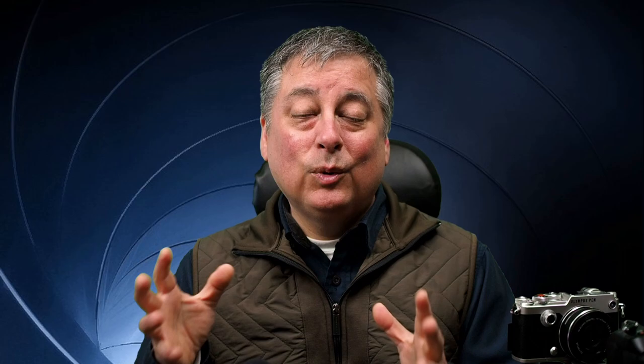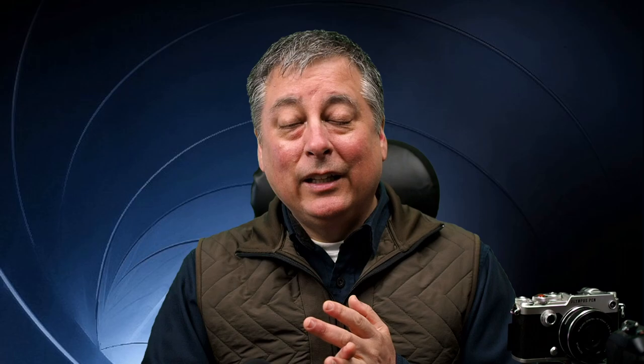There are a couple of caveats with this computational feature. One is it's not available in all cameras. Generally speaking the M5 Mark II and up, the M1 Mark II and up, and the new Olympus OM1 are cameras where focus stacking is a computational feature you can access. Also you need to be using a compatible lens — not all lenses will work with focus stacking. Generally we're talking about the Olympus Pro lenses or the new Olympus OM system lenses. They may add additional lenses in the future through firmware, but for now the list is very limited.